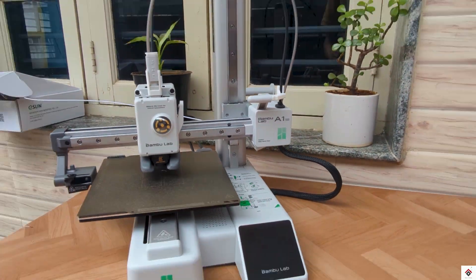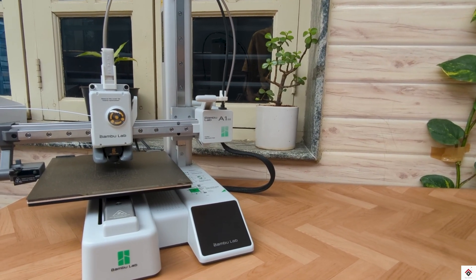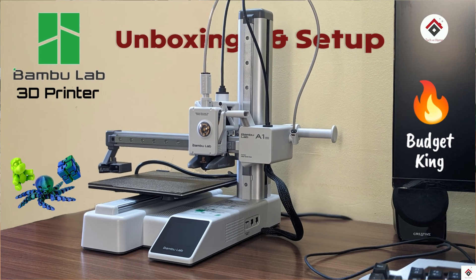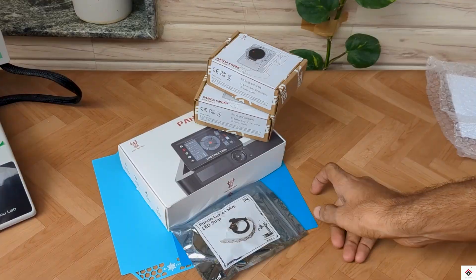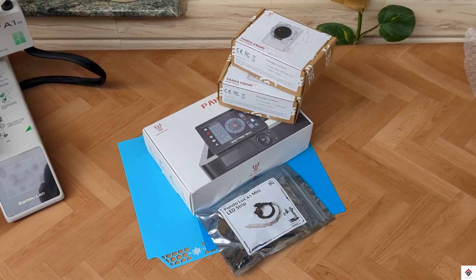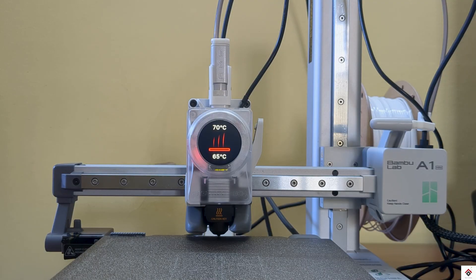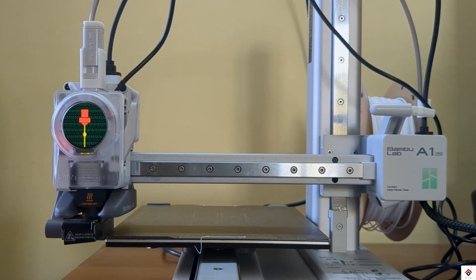Hi guys, welcome back to another video. This is the Bambu Lab A1 Mini 3D printer. We have already made a complete video on unboxing and quick setup — if you missed that, you can get the link in the description box. Recently, BigTreeTech has sent us some amazing Panda accessories for our A1 Mini printer. In this video we'll explore the Panda Nomi, which is an interactive display that makes your 3D printer more fun to use by displaying customizable GIFs on it.